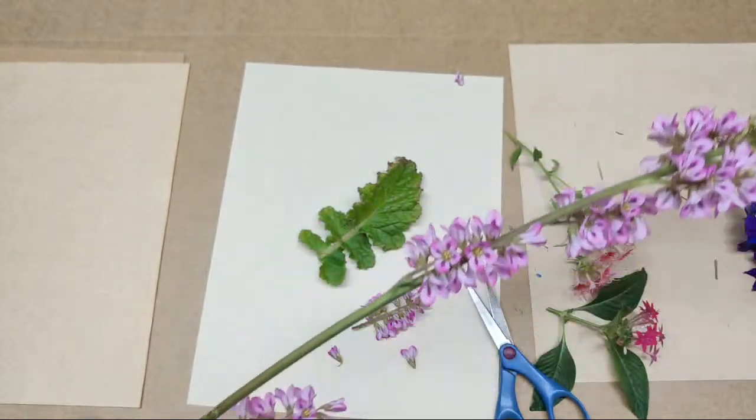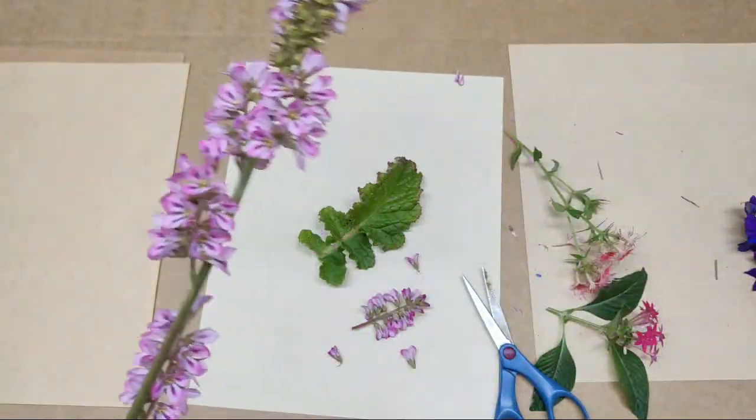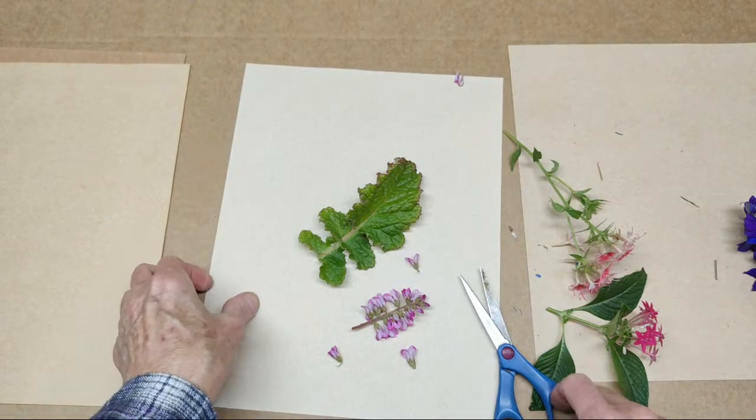If anybody knows what this is, I'd love to find out. I've been wondering for years and I have no idea what it is. Clueless.